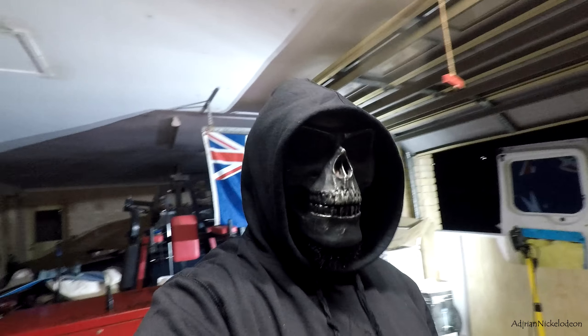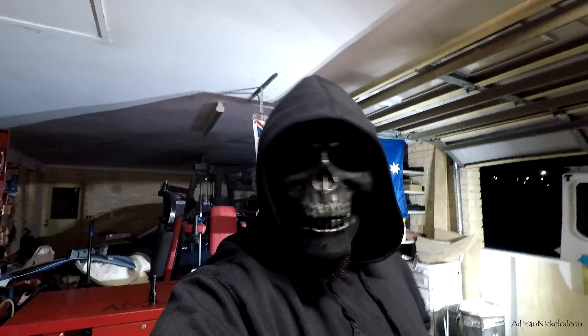That took forever — actually it took a couple of days to get the light bar all sorted out. But the light bar installation is done, it's on the van, and we are ready to take this thing on a road test. It's the middle of the night — let's go.